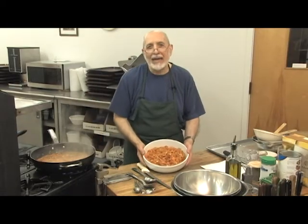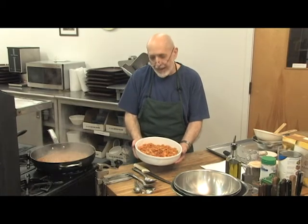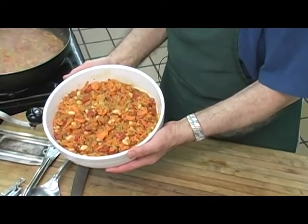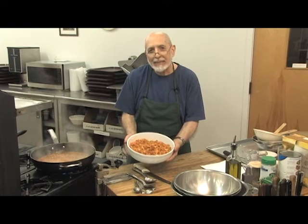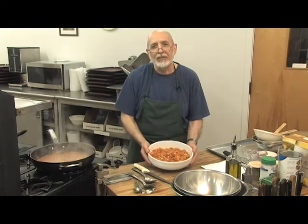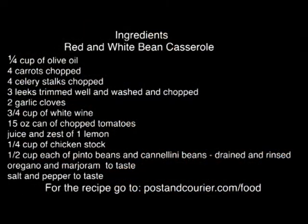Our casserole has simmered down. The liquid is reduced, and our casserole is done. So here we have it — red and white bean casserole with cannellini beans and pinto beans. Enjoy this wonderful dish. I'm Father Joe at Mepkin Abbey for postandcarrier.com. I'll see you on the next one.